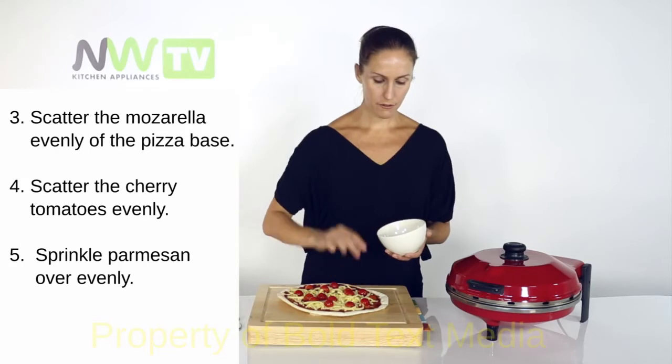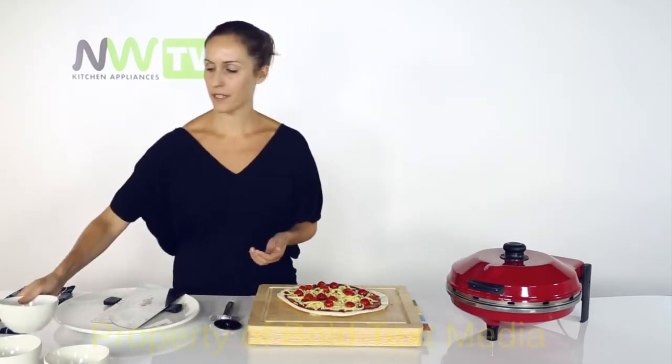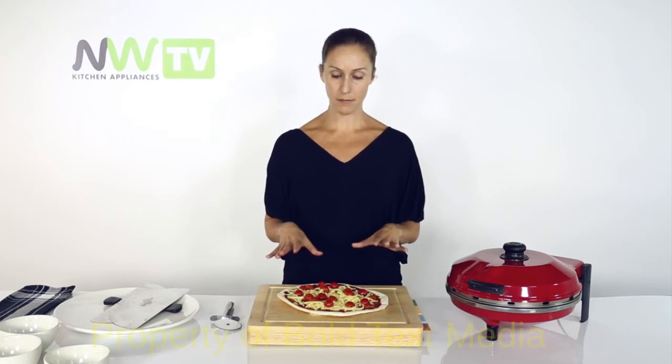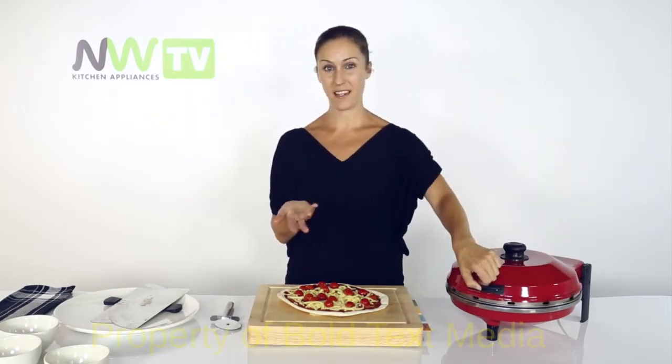Now, just be careful when you are preparing your pizza that you don't put your toppings on too thick. I know it's tempting — some people love loads of stuff on their pizzas and that's great, you can put quite a bit on, but just don't pile it up any higher than the element in here, because you don't want the food to touch that and burn.